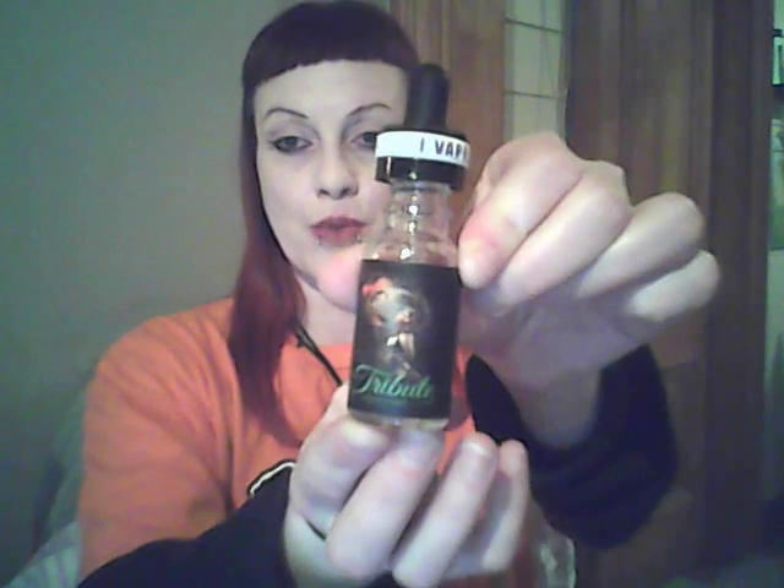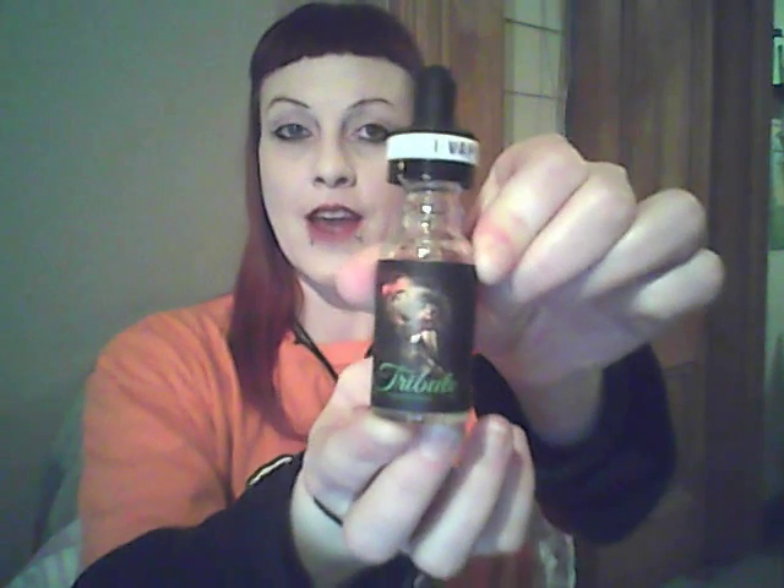Hey there global vape community, Moxley here again, doing a review from New Zealand. Today we are going to review iVape Australia's Tribute. This is a new premium liquid on their range.